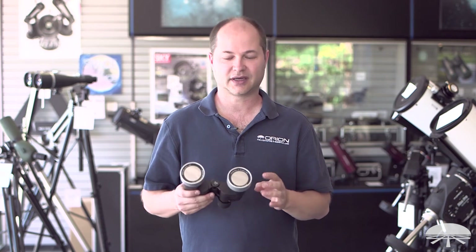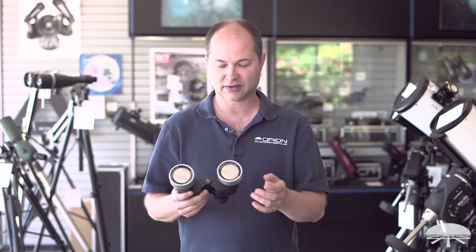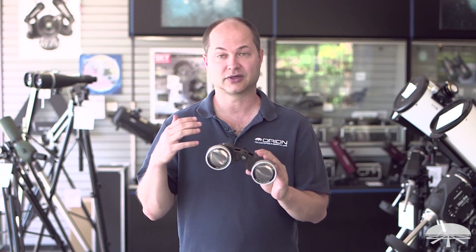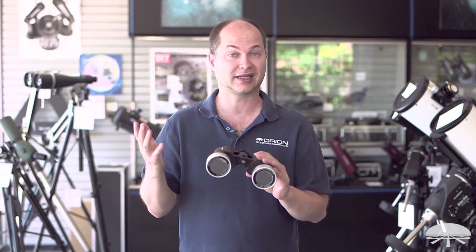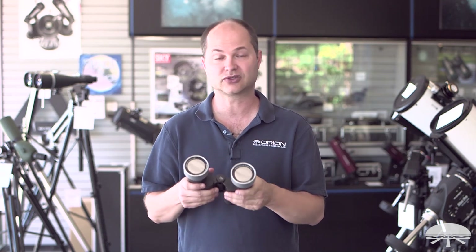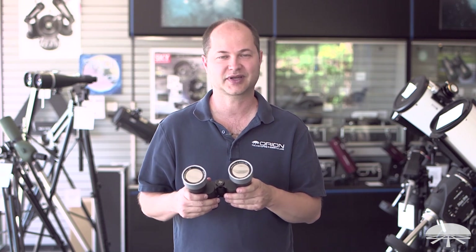There you have it — a very simple installation procedure for getting the shims on there, and this fits on most of our Orion 50mm binoculars. It's a great view of the sun any day as long as the sun's out, or during an eclipse to see the partial phases. Again, the Orion safety solar filter pair for 50mm binoculars. Thank you very much. Clear skies.